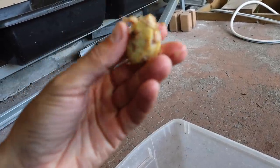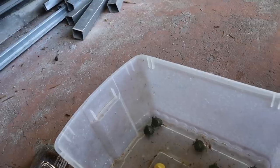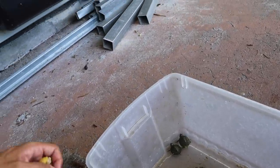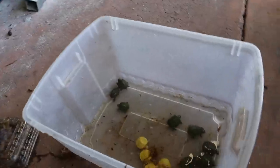You can find dechlorinator at your local pet store without a doubt to purify the water. Look at that — four little albino red ears, and let me grab one more. We've got five. Imagine that right there, just popping out of the ground — a bunch of little albinos. They are cute. So we got those five out, and now there are 15 turtles in the water container.